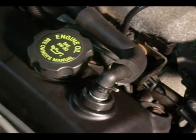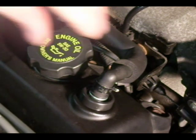This is a video by Richpen. Today we're replacing the PCV grommet and the valve itself.